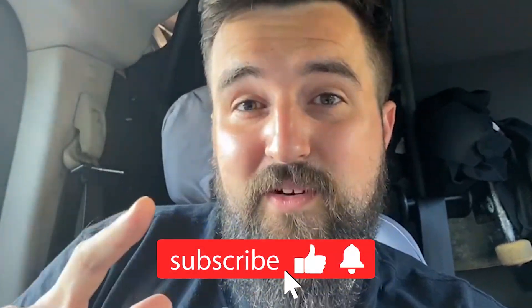That's us done down here. If you like this kind of content, hit the like button, subscribe, and hit the bell for notifications so you know when we next upload. As always, have a good one — see you on the next one.